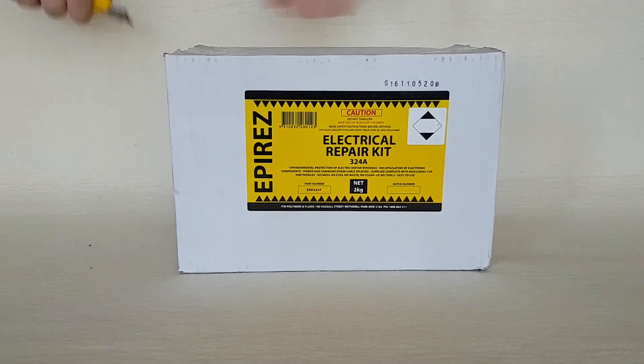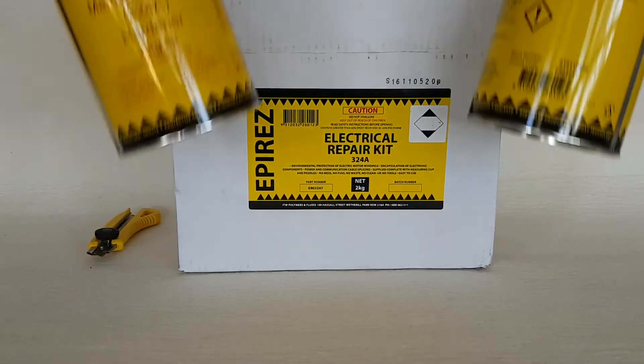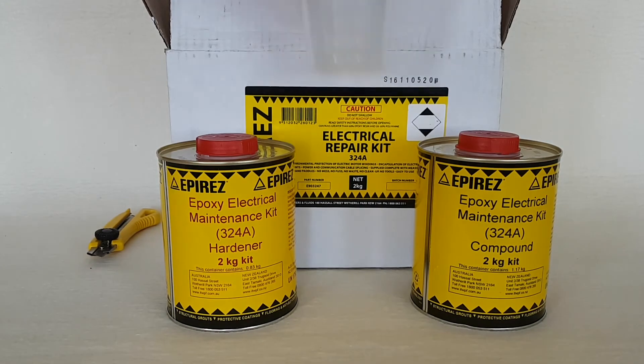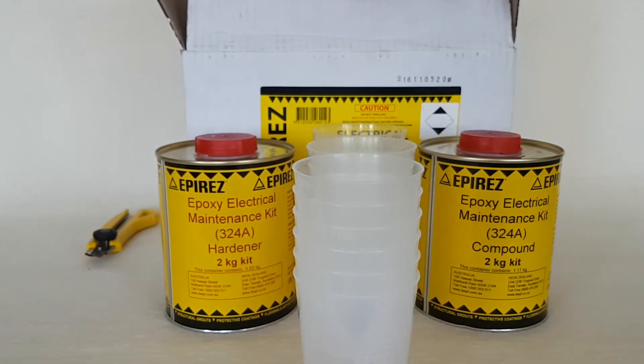Before talking more about where this epoxy is used, let's have a look inside one of the standard 2 kilo kits. As you can see, we've got parts A and B of the resin. Each kit also contains a few plastic mixing cups, stirrers, and instructions on how to use it.